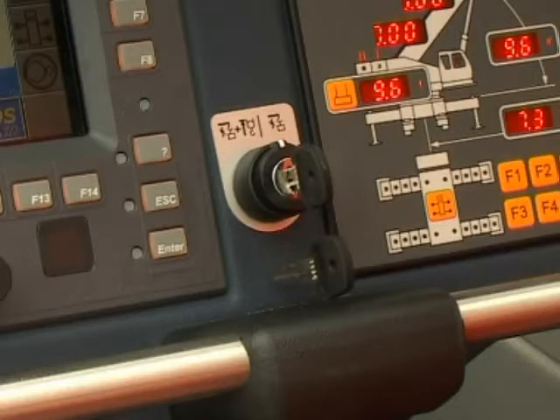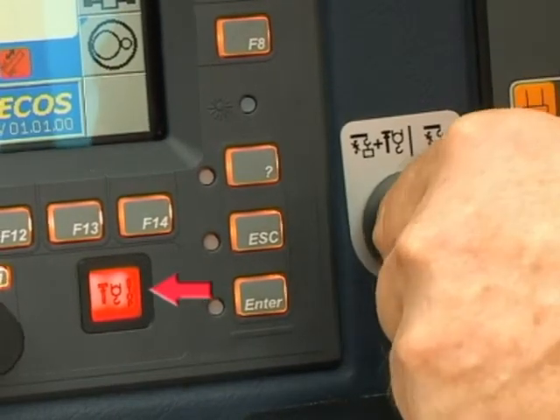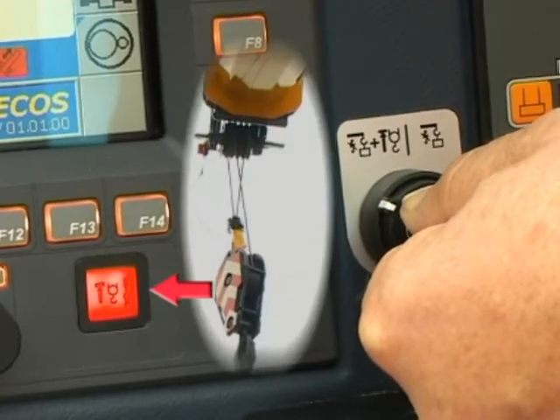A hoist limit switch shutdown is indicated by a solid red warning lamp. If overridden, the lamp will then flash as long as the key is turned.